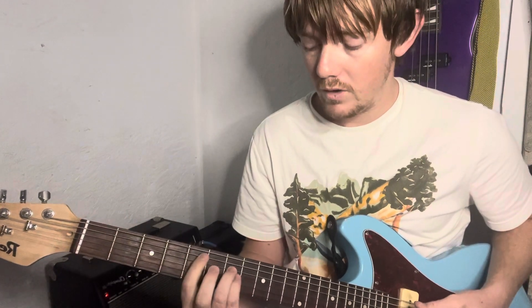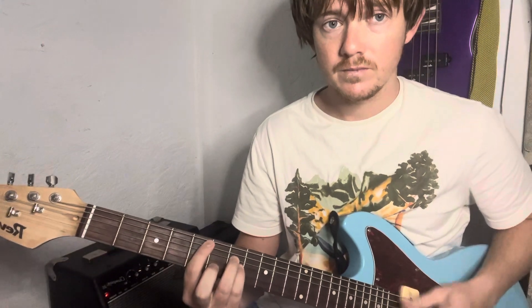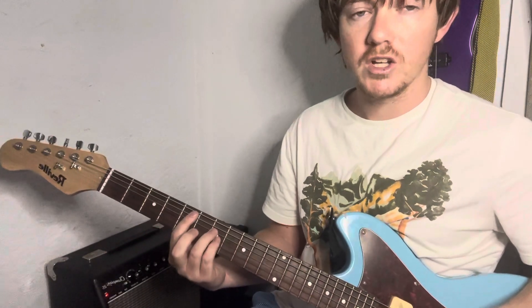And if you don't know how I'm getting that sound on the string, you just press down and lightly touch the strings to get that.